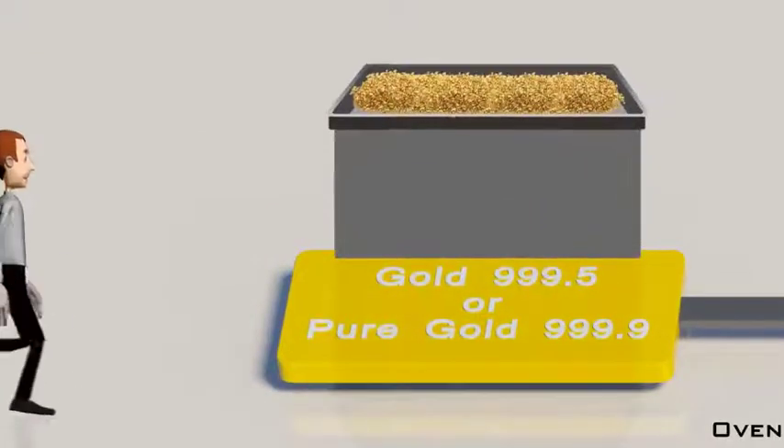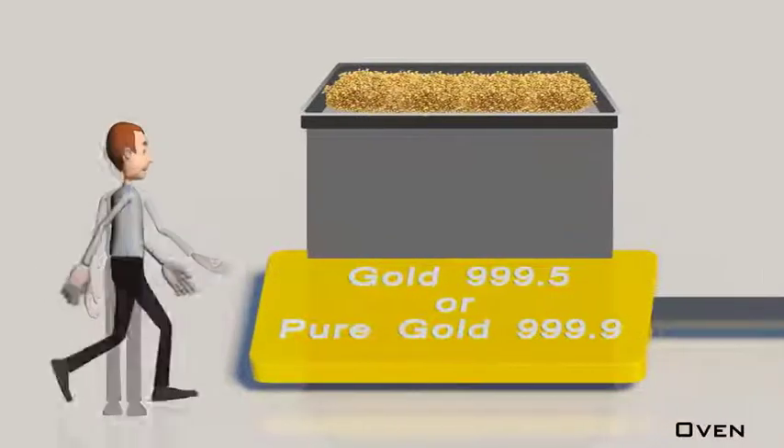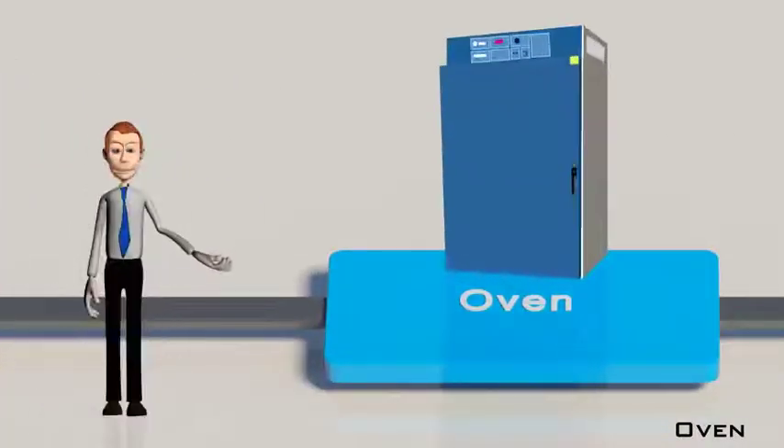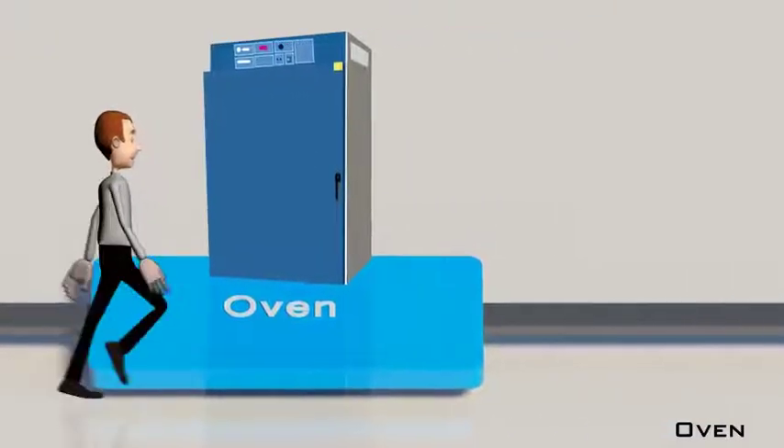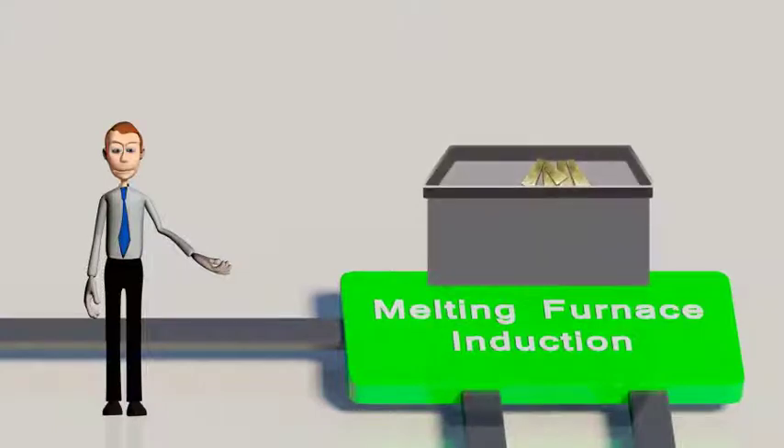The pure gold sand of 999.5 quality generated from the aqua regia process is first dried in an oven, or it can be pure gold of 999.9 from the electrolytic process. This gold is then melted in an induction furnace, after which it follows a process depending on the desired configuration of gold bar.